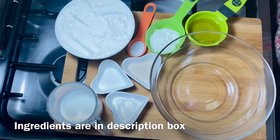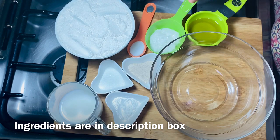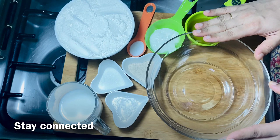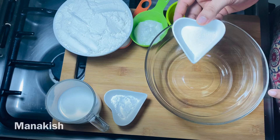Now I am going to make a manakish. I am going to add 2 cups of flour. We will add 1 cup of flour.